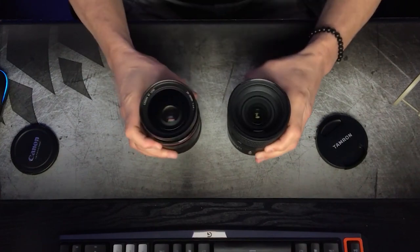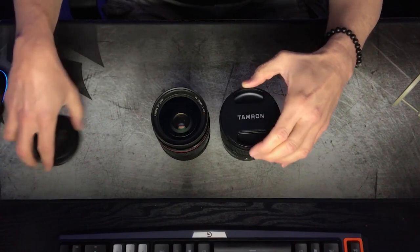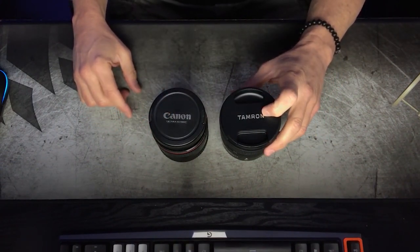The weight feels almost identical — literally an ounce difference. The lens size is 5 millimeters larger on the Tamron compared to the Canon: Canon is 77 millimeters and Tamron is 82 millimeters. That's very interesting. I wonder how that's going to play a factor in the images. In the next video, I'm going to take the Canon and Tamron, set them up on a tripod first, and do some general clarity and sharpness tests straight from the factory with no calibration at all.